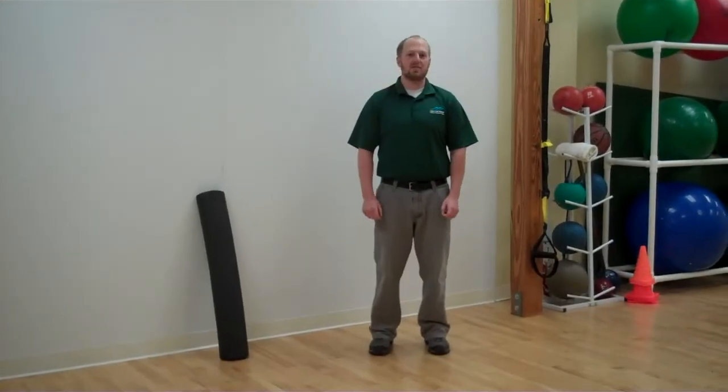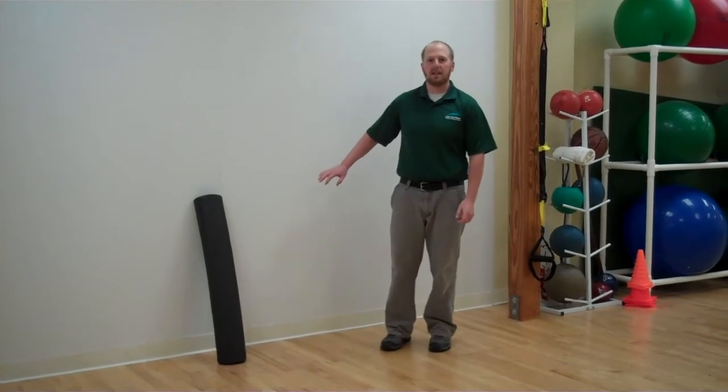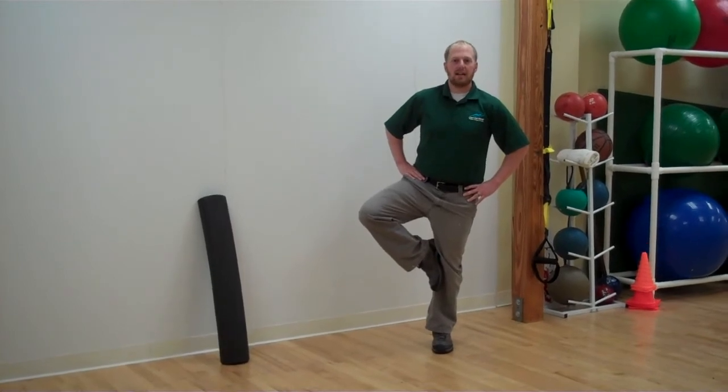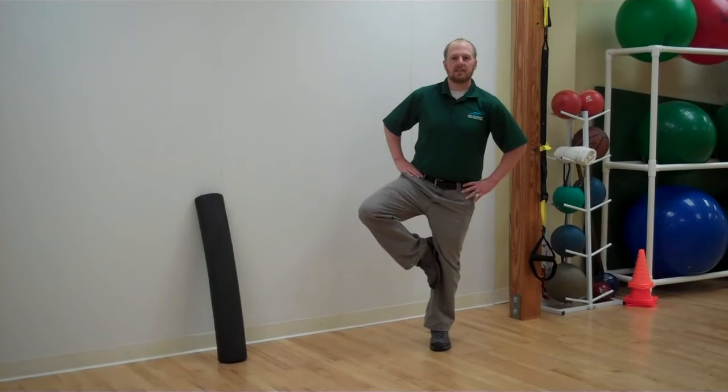The first thing you need to do is to test your balance. A simple way to test your balance is the stork balance test. To do this test, stand near a wall in case you need it. Place your hands on your hips, one foot on the inside of the opposite knee, and try to balance as long as you can. If you can maintain your balance for 30 to 60 seconds, you have good balance.